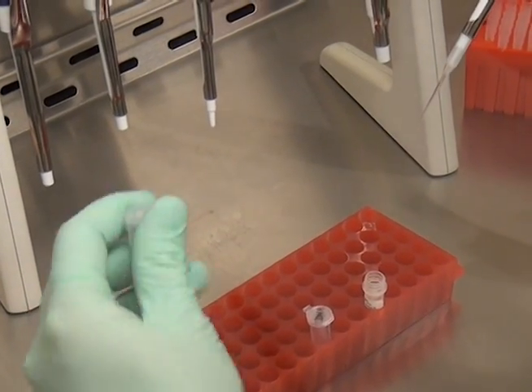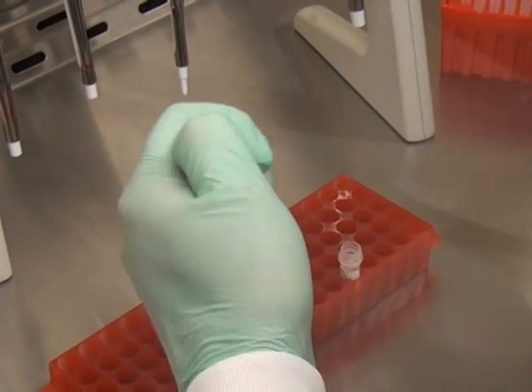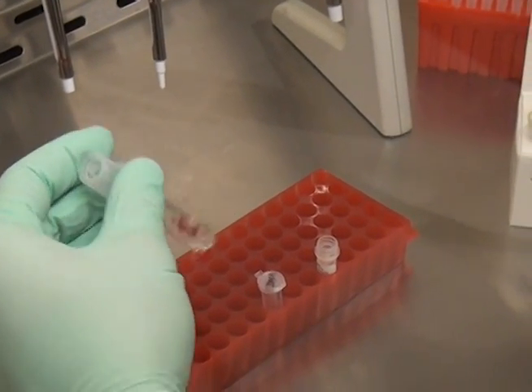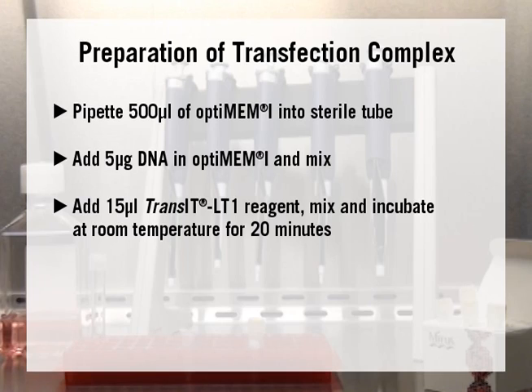Finally, add 15 microliters of Transit LT1 transfection reagent, mix, and incubate at room temperature for 20 minutes. The volumes mentioned are sufficient for 2 wells of a 6-well tissue culture plate.